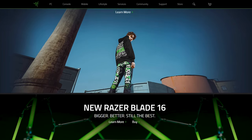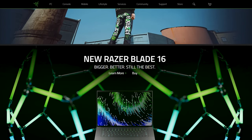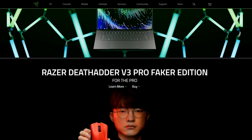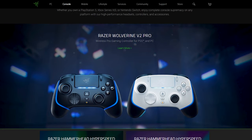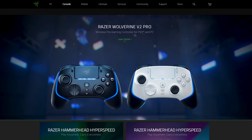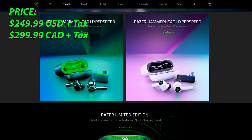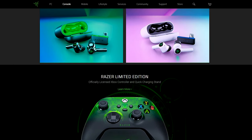Razer isn't new to the game — they've been around since 2005, creating a large gamer-focused ecosystem of hardware, software, and services. In the last few years, Razer has been developing multiple pro-level controllers, with their latest being the Wolverine V2 Pro, priced at $250 USD. 2023 will be an exciting year for pro controllers, with notable releases including Sony's DualSense Edge, Scuff's Reflex controller, and the Victrix Pro BFG wireless controller.